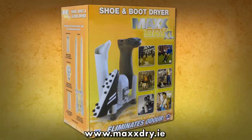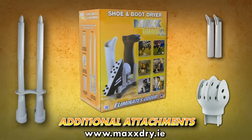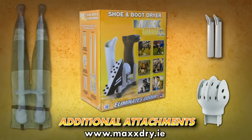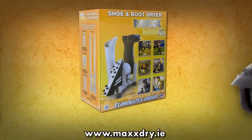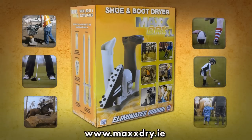The MaxDry XL has the option of additional attachments, including accessories for drying waders and the Helmet Hog for drying leisure, sport and motorcycle helmets. MaxDry XL.